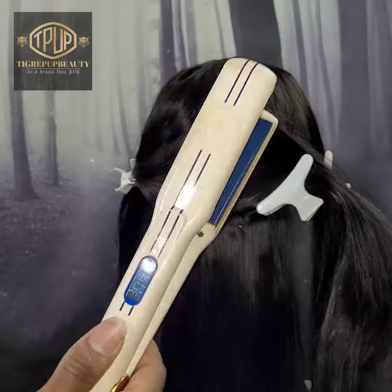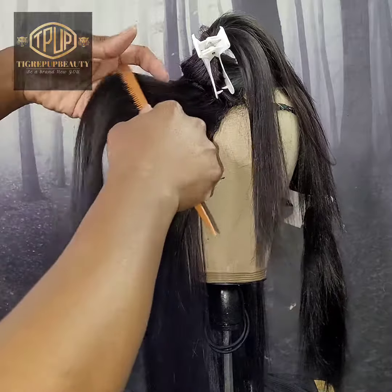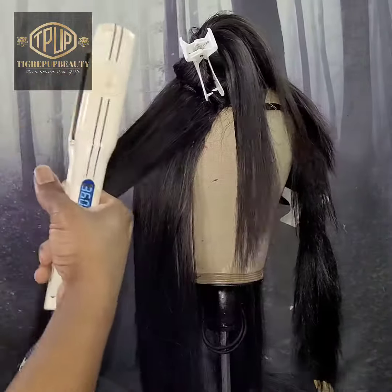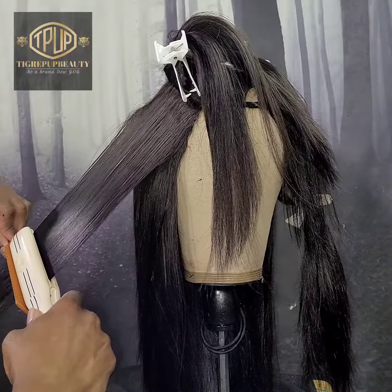Now that we've pressed out our frontal and made it nice and flat, we're going to go throughout the entire head and flat iron it. Starting at the bottom, we're going to use our thermal heat spray and spray each section before we flat iron the hair so that we protect the hair from heat damage and add a little bit of shine and smoothness to the hair, as you can see here.